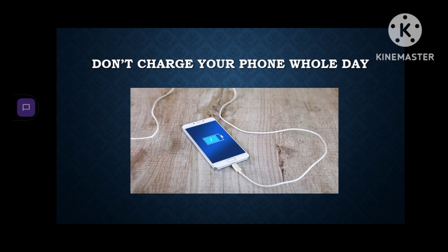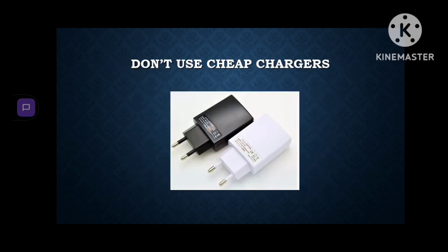Second one: don't charge your phone all day. When you charge your phone all day it will just cause it to overheat. Third one: don't use cheap chargers.